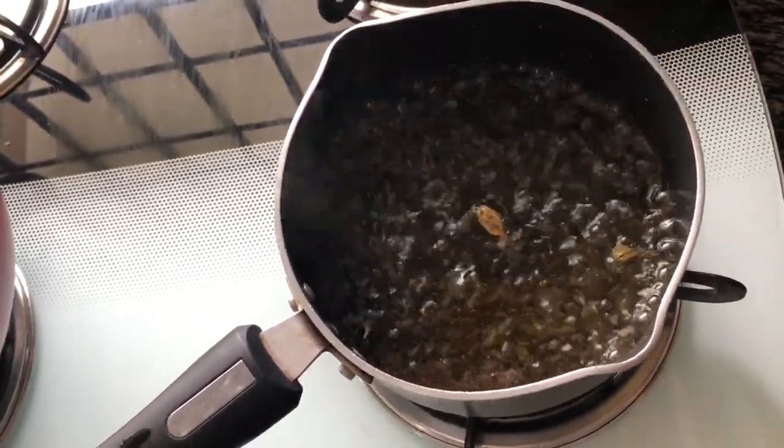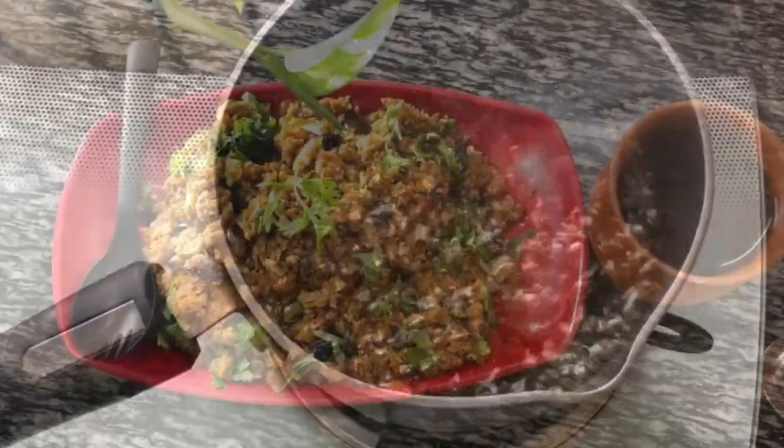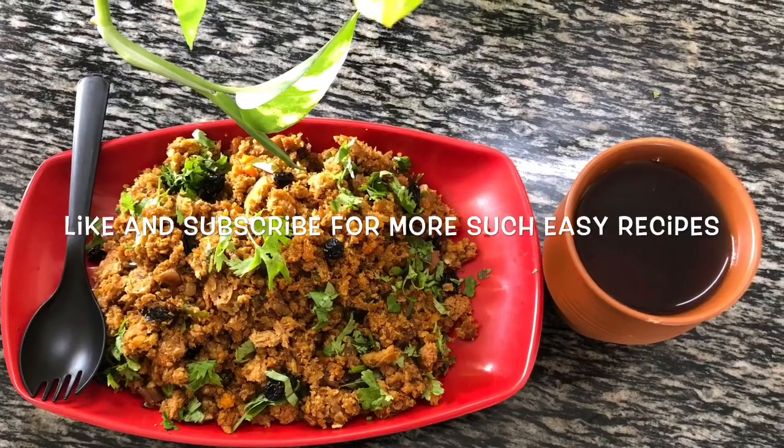Hope you all enjoyed the video. Do subscribe to my channel for more such easy recipes.